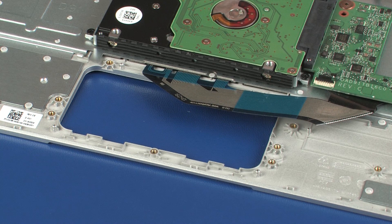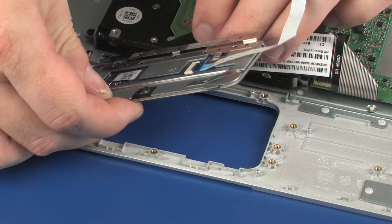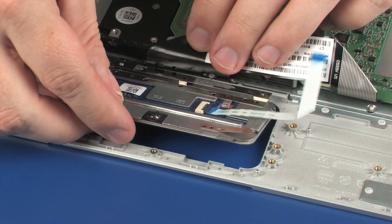Replacement: Toe the retention tab under the keyboard bracket and lower the touchpad board onto the alignment pins on the top cover.